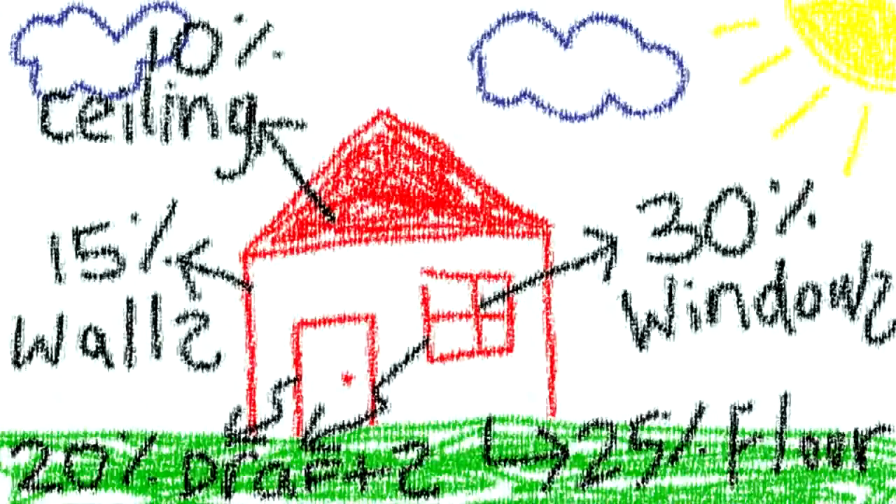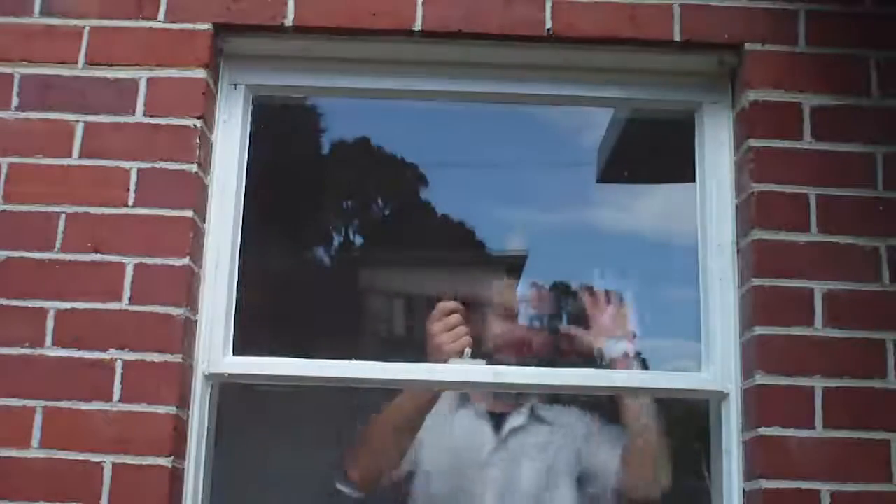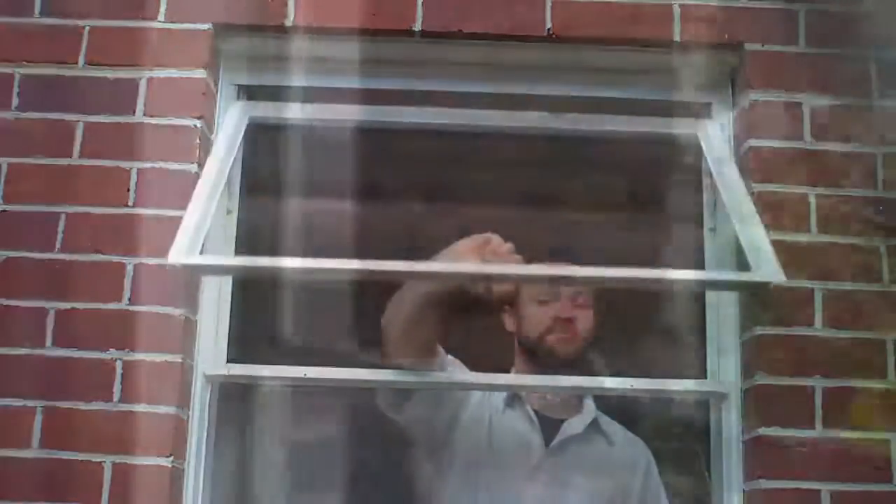The typical Tassie home loses 20% of its heat from draughts. Hinged windows are often draughty. Check by running your hand around the frame, particularly when it's cold and windy outside.